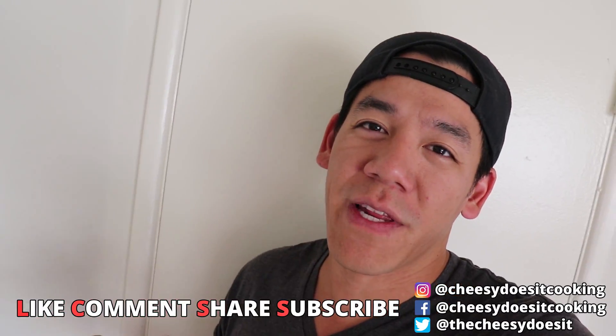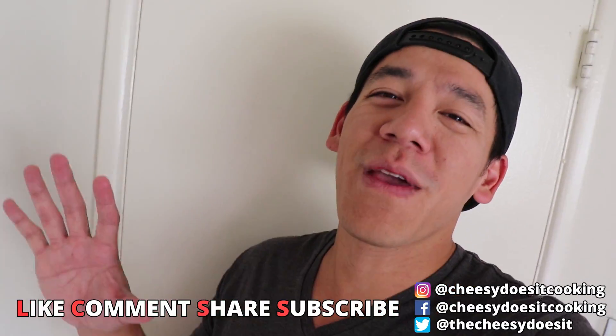That's it for today guys. Make sure you like and share these videos because that helps us small guys a lot. Follow me everywhere at Cheesy Does Cooking. One little bit of advice: if someone has lactose issues, you probably shouldn't serve them this dish. Babe, how you doing? I think I'm bleeding.